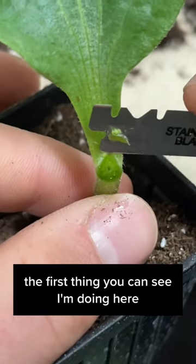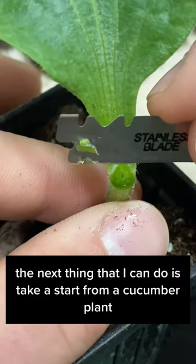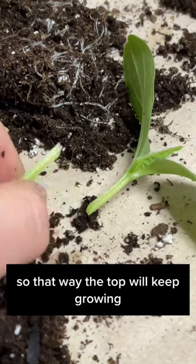The first thing you can see I'm doing here is I'm cutting off some of the squash plant, so I'm only left with one cotyledon. The next thing I can do is take a start from a cucumber plant and just cut off the top part, so that way the top will keep growing.